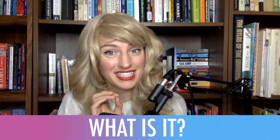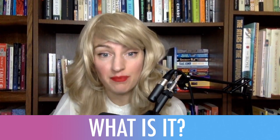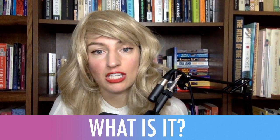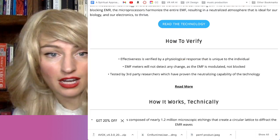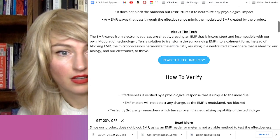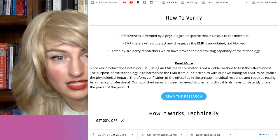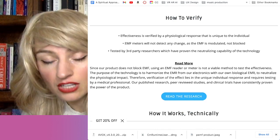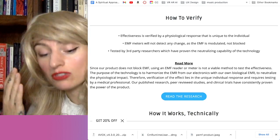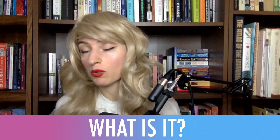We're living in an energy soup, and I mean that. So something like this is really important if it actually works. It doesn't block EMF, so you can't necessarily use an EMF reader — it's still giving the same strength of signal, but the signal is now harmonized. If you reduce the strength of the signal, you're actually reducing its effectiveness. A lot of times people will wear cloaking devices — basically metal fibers that interlock. If you put your phone behind that fabric, it'll block all the signals and you won't be able to make a call. You can also do something like a Faraday cage.